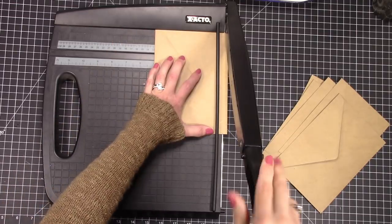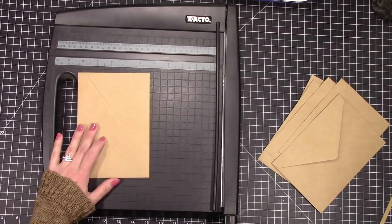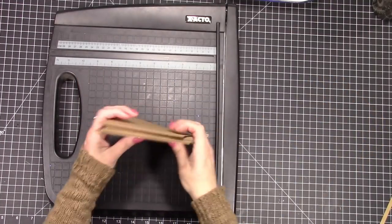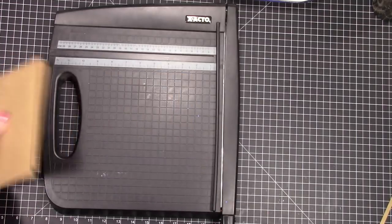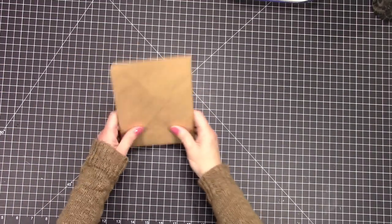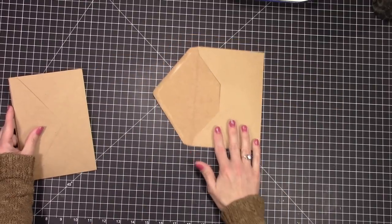I'm going to cut off about an eighth of an inch off of the back side of each envelope, and I'm going to do that to all of them, making sure that I cut the same amount off of each one. Then I'm going to zoom in so you can see better.